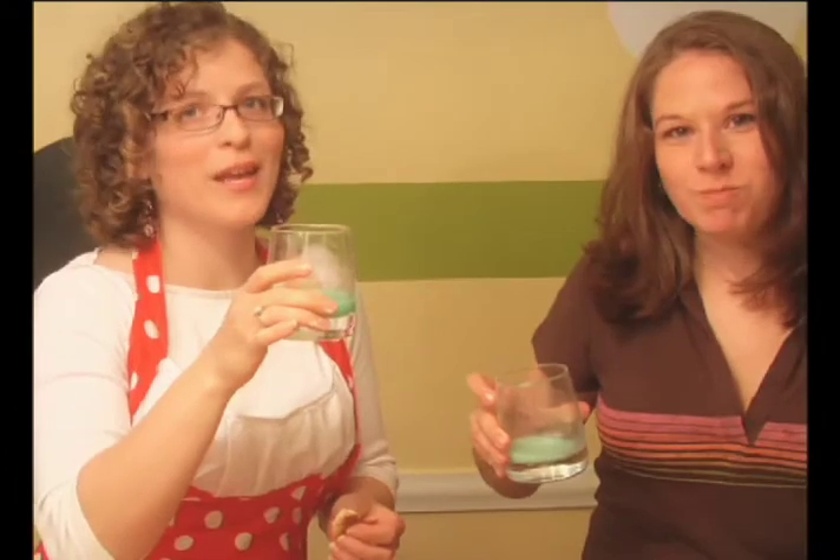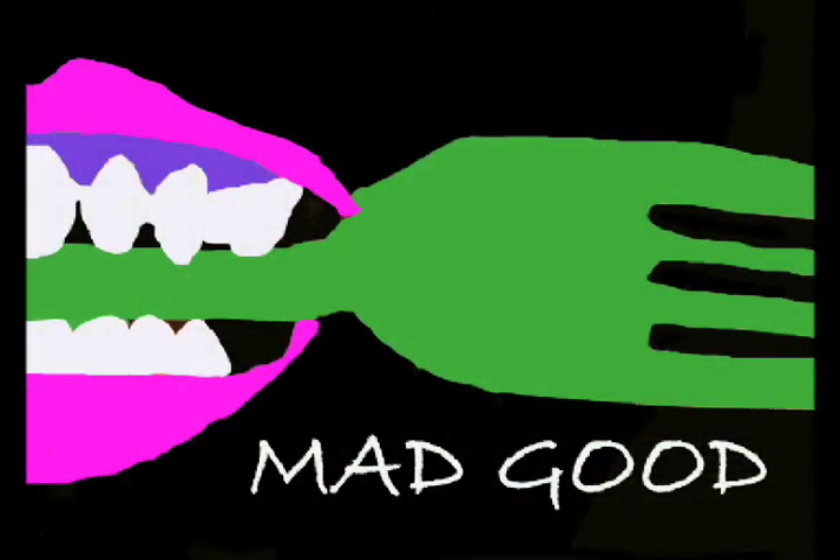Cook. Eat. Drink. But always make it mad good. Mad. Good.